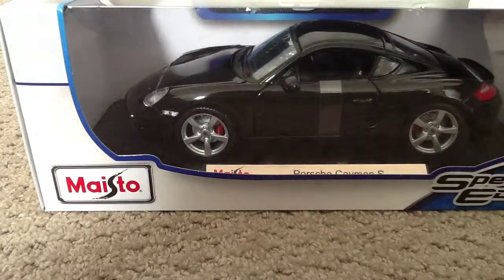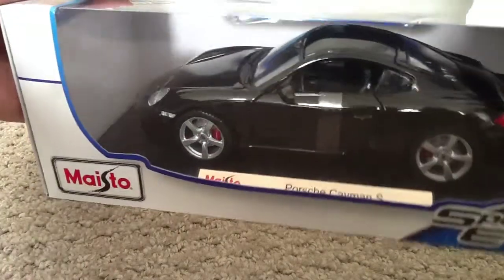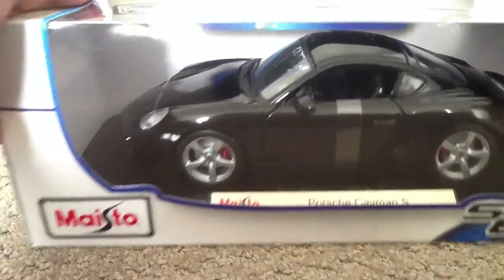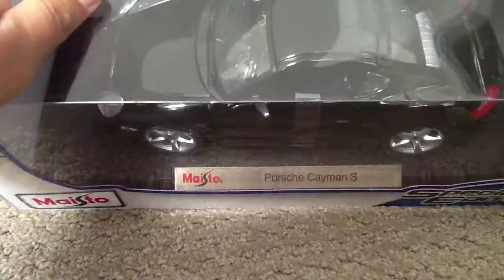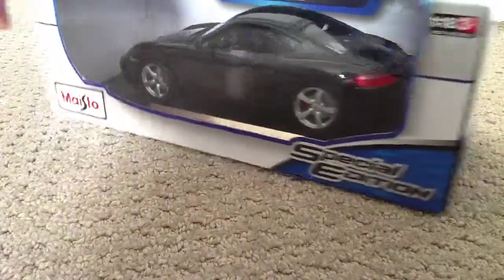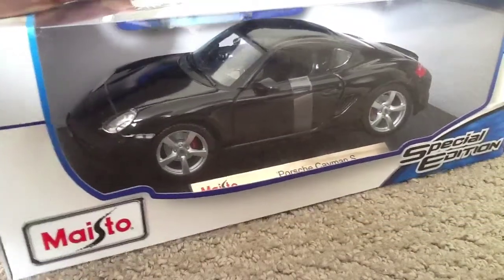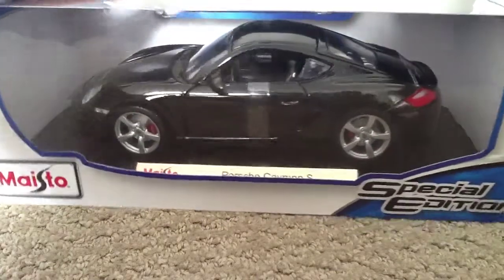Hey YouTube, ZAMZN95 here and I'm making my first unboxing video. I'm doing the Porsche K-Man S. I know I've never made a video like this before and I haven't made videos in a very, very long time. I'm having trouble coming up with ideas and I purchased this recently, so I decided to do an unboxing video and give it a little bit of a review — to tell you what it feels like and if it's really good.